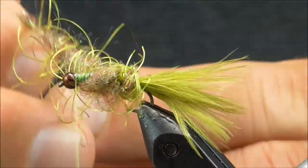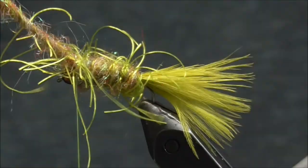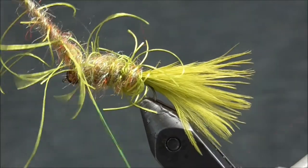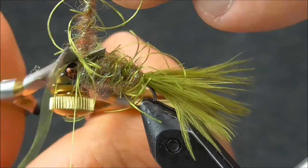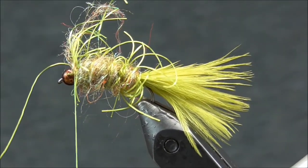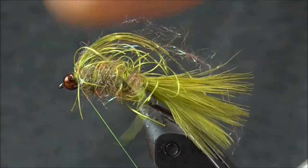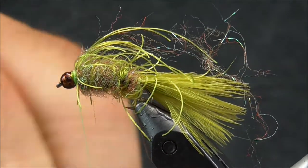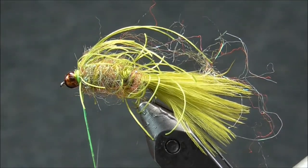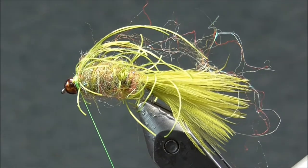Once you've got that spun up real well, I'm going to begin my wraps and just start wrapping this fly up to the top of the bead, then come over top of that dubbing loop a couple times to secure it, and then back in front of it. You can trim this off. I'll start preening this back to create a little chartreuse hot spot. Put a touch of Zap-A-Gap on our thread, wrap that around a couple times, and then come in with a whip finish.